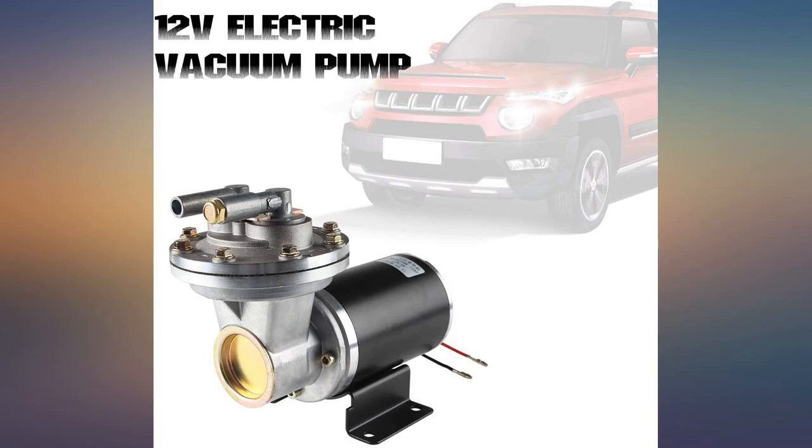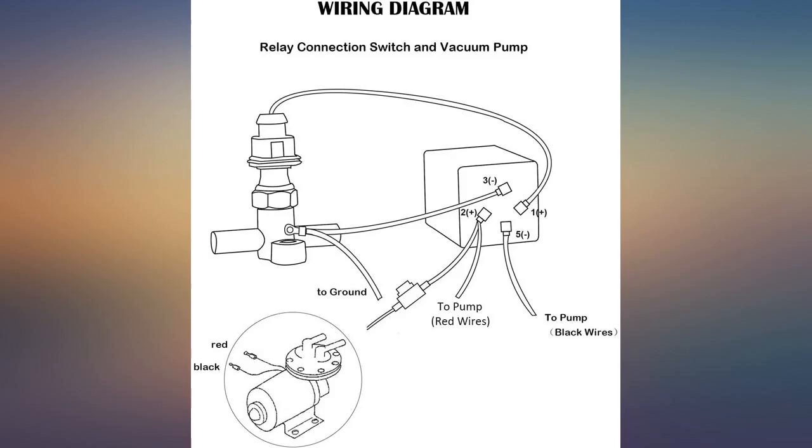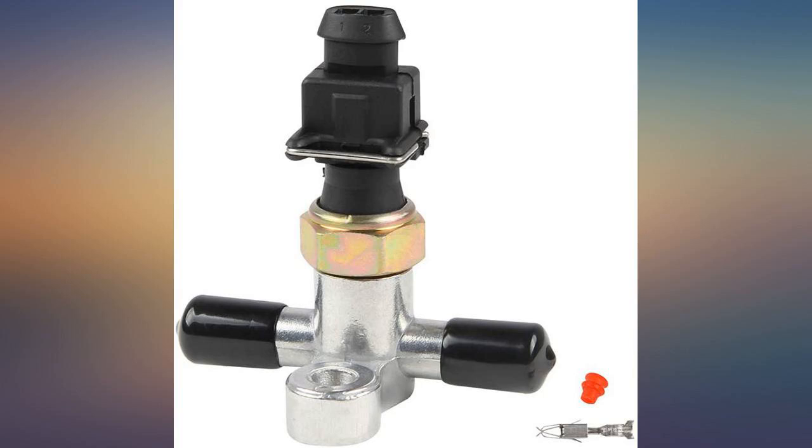Worked great. Needs to be used in conjunction with a vacuum monitor to give it a condition-satisfied indication. Used for a failed relay on vacuum motor for brake assist. Worked as advertised — only time will tell.